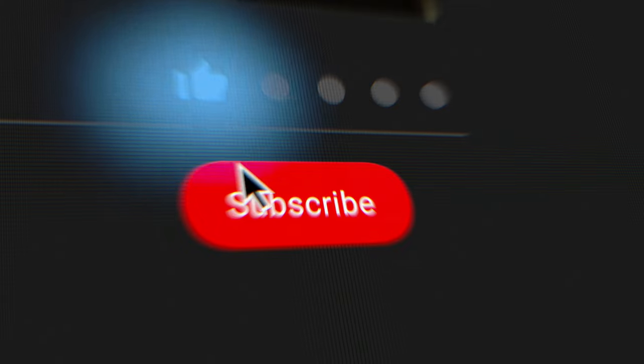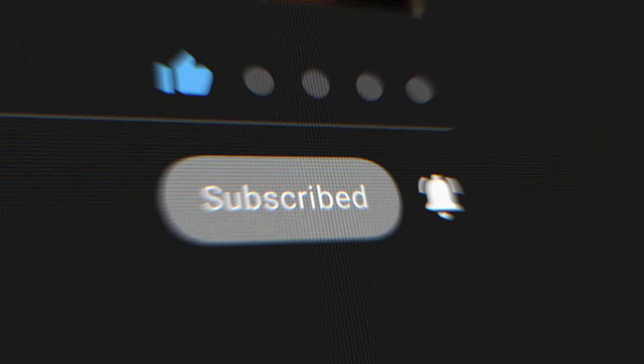Anyway, thank you so much for watching. I hope you found this helpful. If it was, I appreciate a thumbs up. Comment down below what you think, and I hope you all have a simple day.